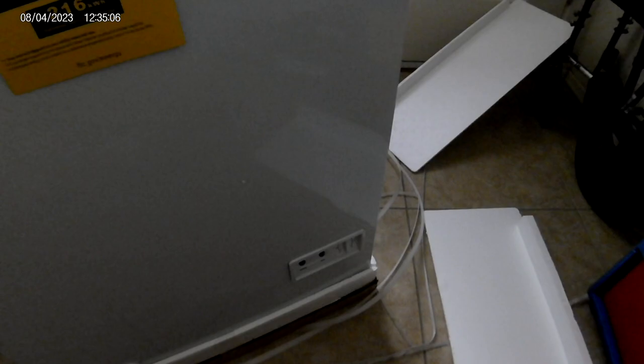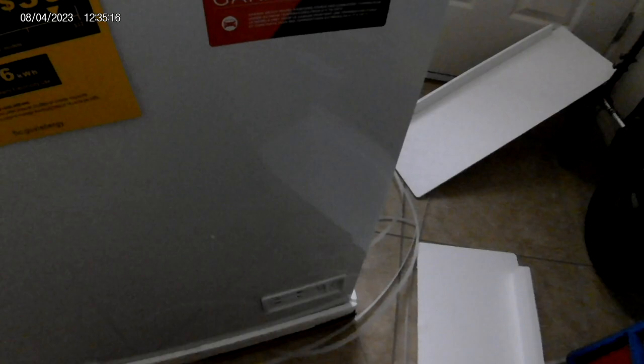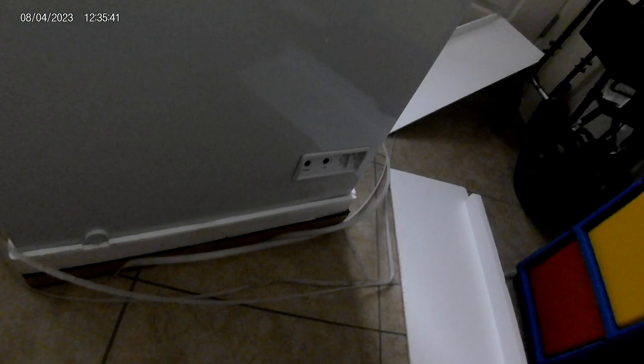Even though the website didn't list it, the box states it's garage ready. But I think it's kind of dumb putting it in a garage. It says garage ready model — maintains stable and consistent temperature under extreme temperatures from 0 to 110 degrees. This is Arizona — it's getting like 120 degrees outside, and inside the garage it's probably 140 to 160. So I would not put this chest freezer in the garage. The temperature range is 0 to 110, and outside it's 118 right now in Arizona.